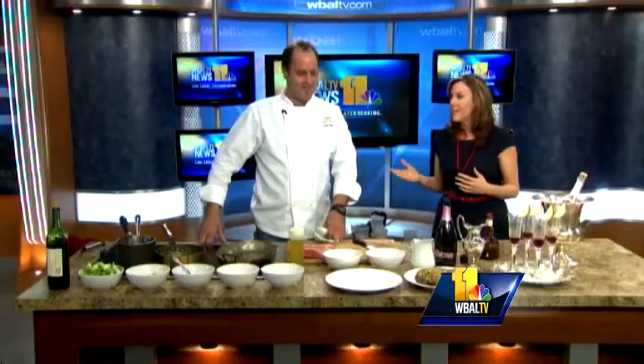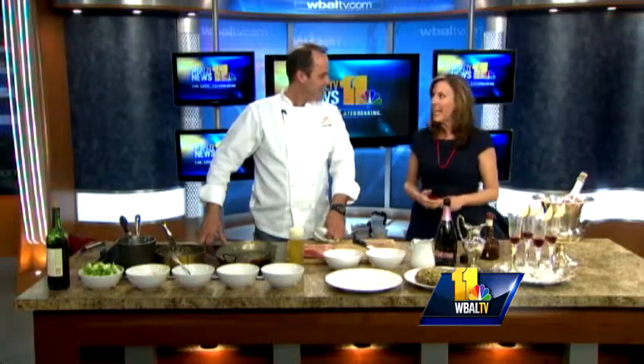The New Year's celebration kicked off early with Kevin Miller from Copper Kitchen. Good morning. Happy New Year to you too.